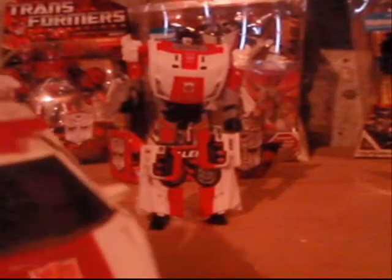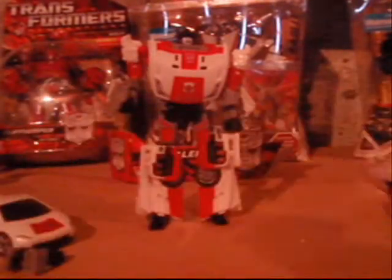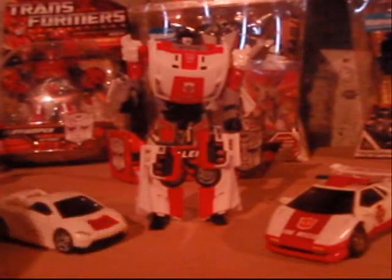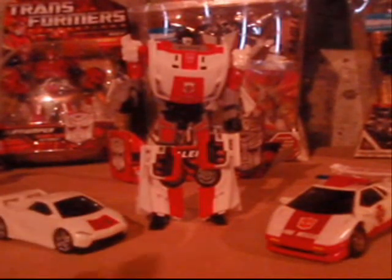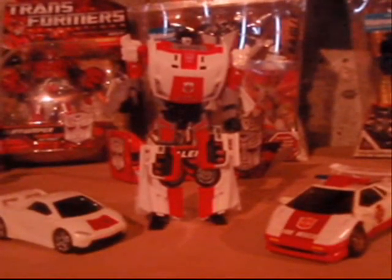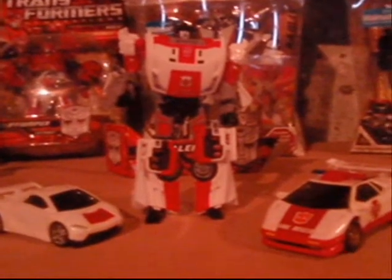Taking a second look at this vehicle mode and comparing it to Universe Inferno — it looks pretty similar actually, but like I said the transformations are completely different. In just a second we'll go through the comparisons real quick between these two figures — I'll transform them and we'll get back to you, so tune in.